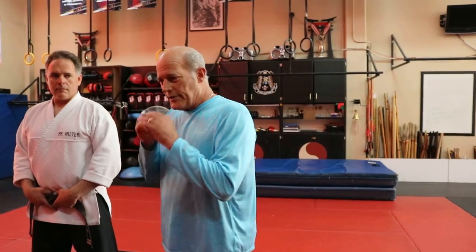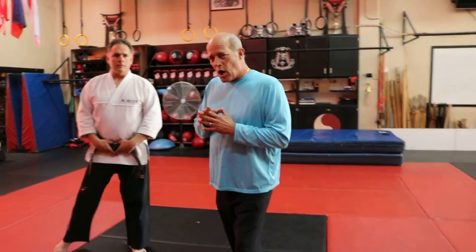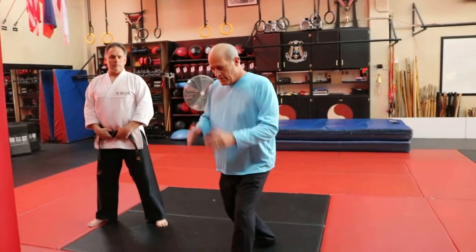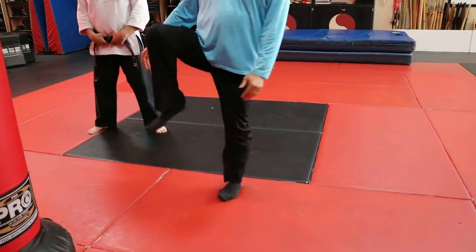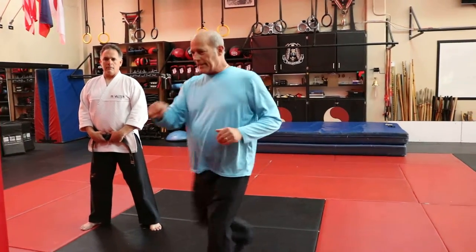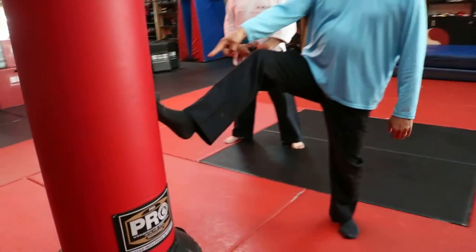The way we do it is you're going to hit with the ball of your foot. Open up your foot — this foot is going to cock up, knee up, and then straight out, hitting with the ball of the foot like this. This is where you're going to make impact.